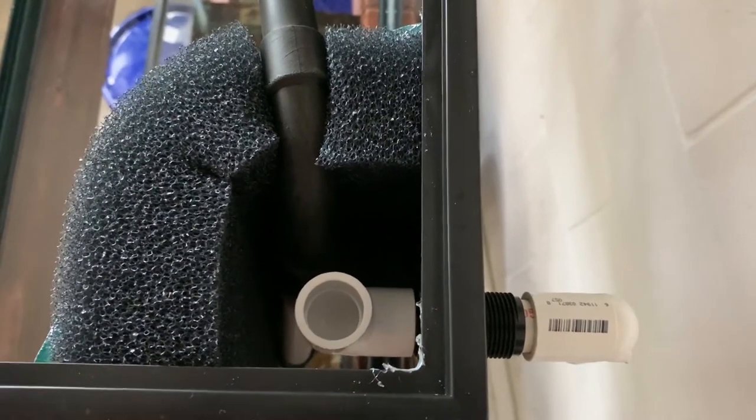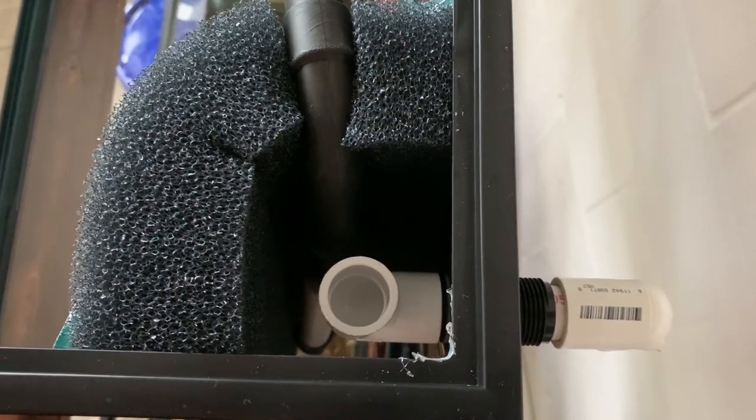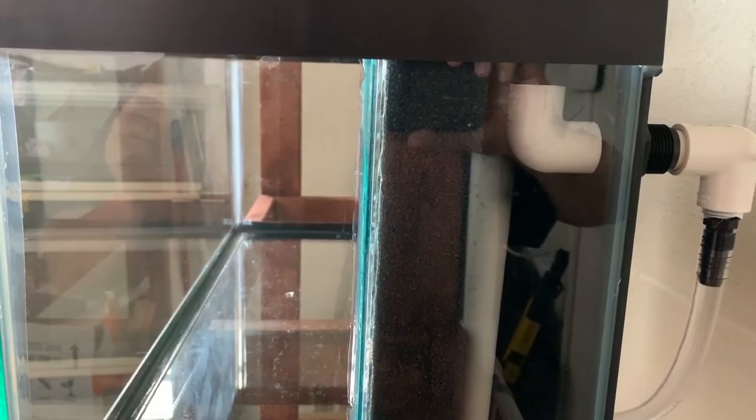Once your filter is installed, you'll be left with a compartment in the back. In this compartment you can put your heaters or additional equipment — whatever you want to put back there. It'll be well hidden.